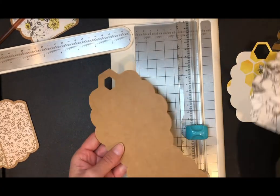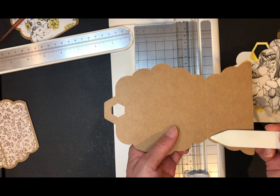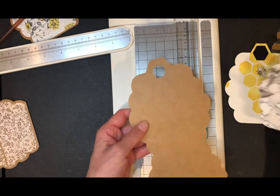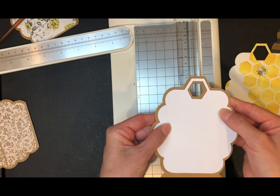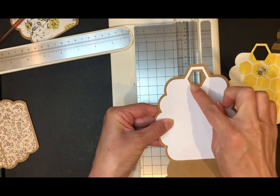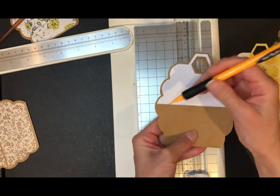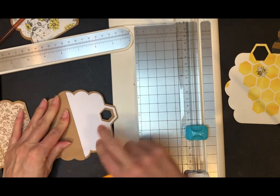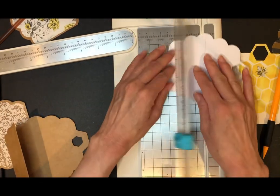Now that we got everything cut, we're going to go ahead and score from this point to this point here. Once you get that all scored, you're going to take your cardstock, flip it over, and line it up where you need it. Pay attention to this border — make sure that's pretty even. Fold that up, then get your pencil and make a line — that's going to be your cut line. Go ahead and cut that.